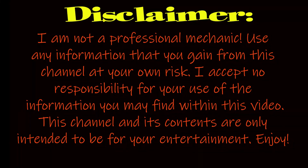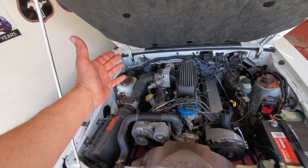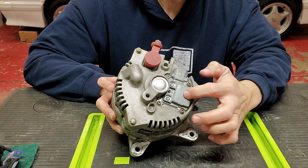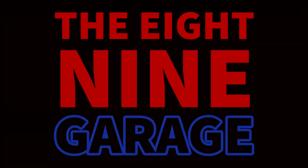Hey guys, welcome back. This is going to be part two of my electric steering video. In the first video we got it all installed, but we still had to fix the fact that I still had a belt-driven pump on Frankie, and I couldn't really drive it — we just did a couple tugs back and forth on the steering wheel in the garage.